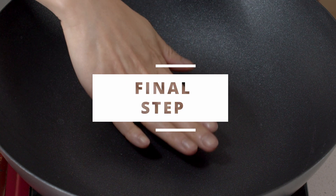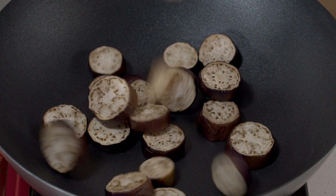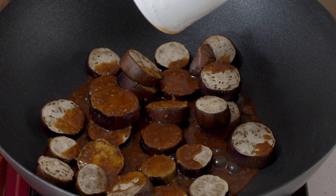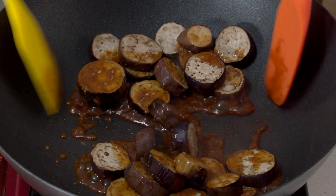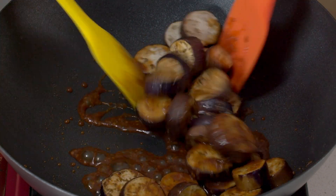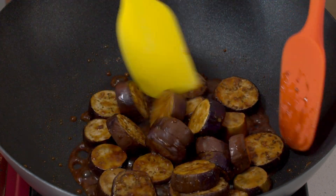Now the final step already. Heat up the pan on medium to medium-low heat and add the air fried eggplants, then add the sauce and just toss it up. We're basically trying to coat the eggplants with the sauce, so just for about a minute. And that's really it.